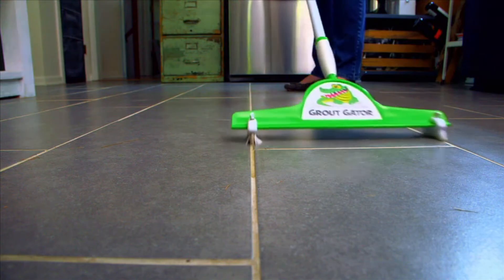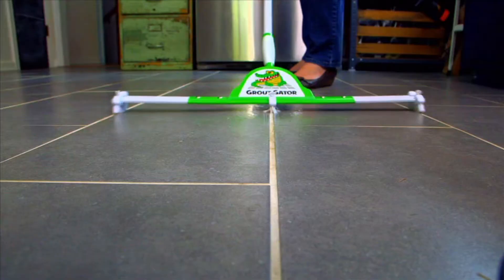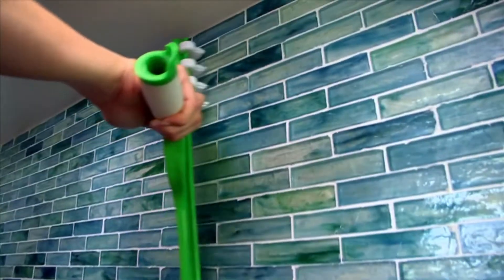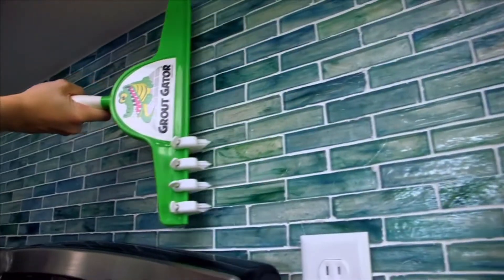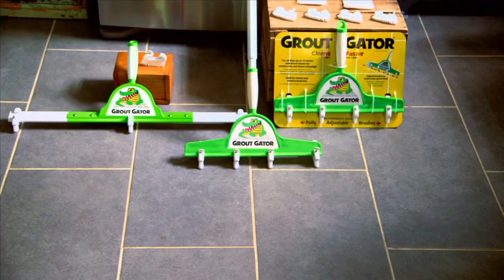Or you can double your reach — the pro model has jaws that open two feet wide, and there are even special bristles for those tiny tiles. I can use the beveled brushes with my backsplashes that have a much smaller grout space. The standard model with extension handle and extra brushes runs about 50 bucks.